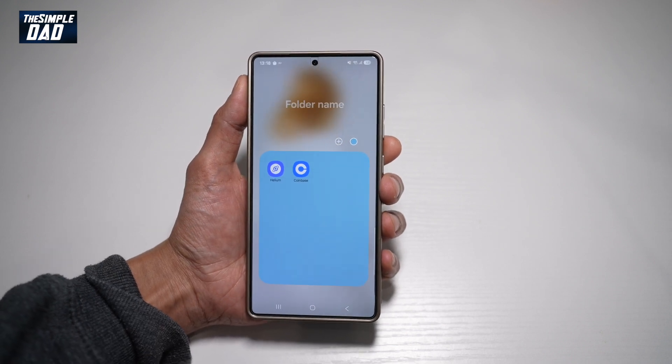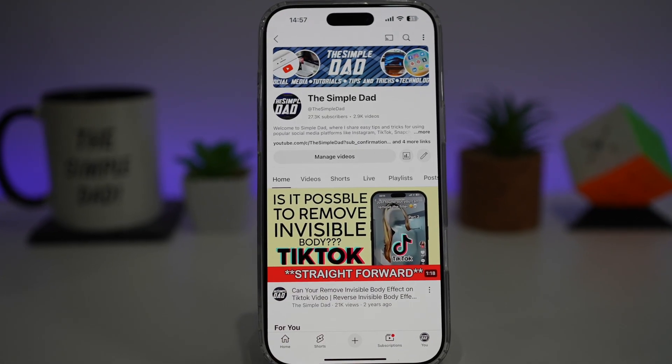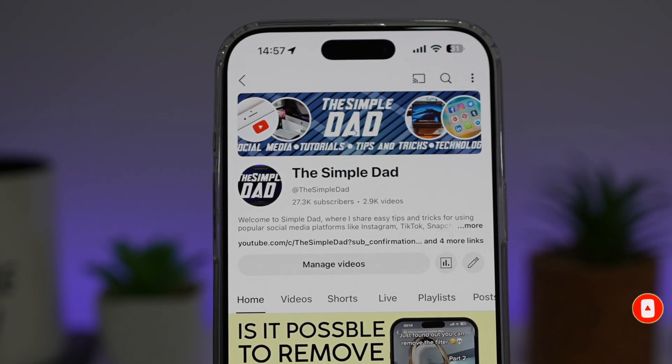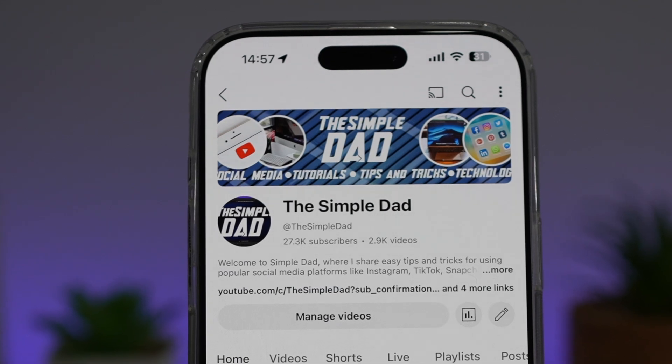So there you go, guys — that is how to change the folder color on your Samsung S25 Ultra. If you're new on the channel and you want to find out more about your iPhone, your Android phone, or any other social media apps, then don't forget to subscribe to become part of the Simple Dad community. Hit the like button if you find this video useful.